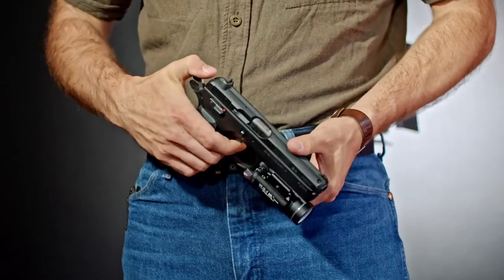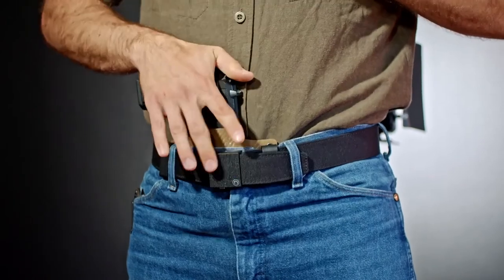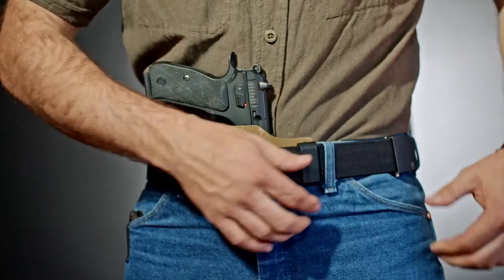When you carry inside the waistband, your firearm is going to widen your waistline, so that's why we recommend the extra four inch extension. For outside the waistband, it will be even less. If you plan on carrying both ways, then go ahead and add that four inches. Thank you for watching and we'll see you at the range.